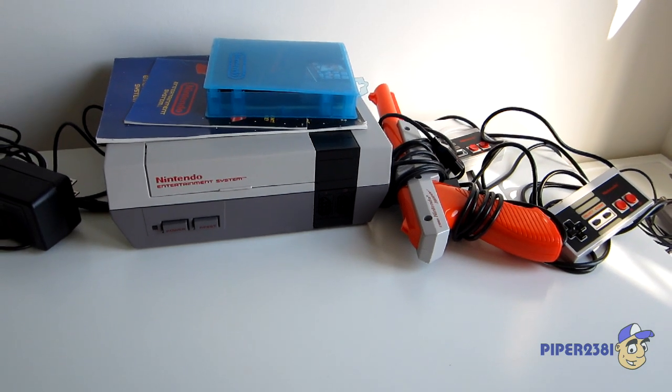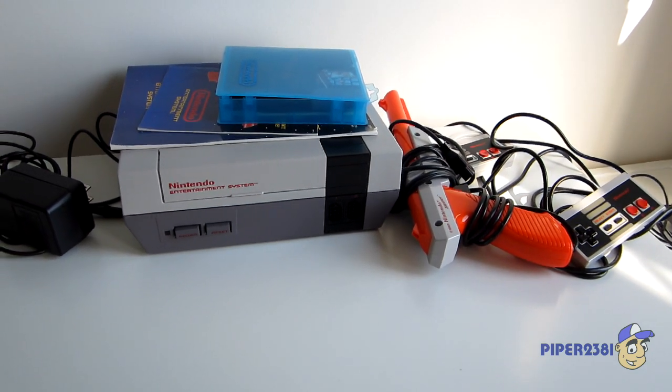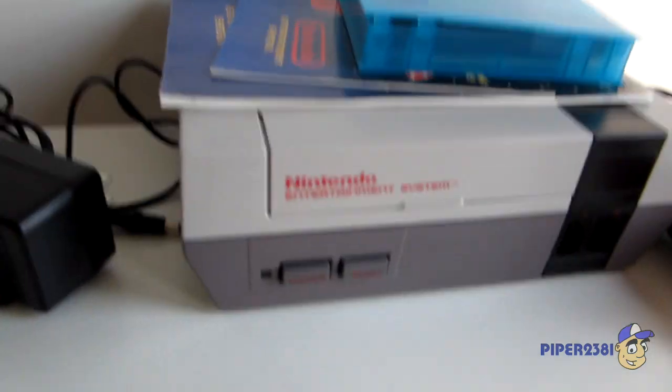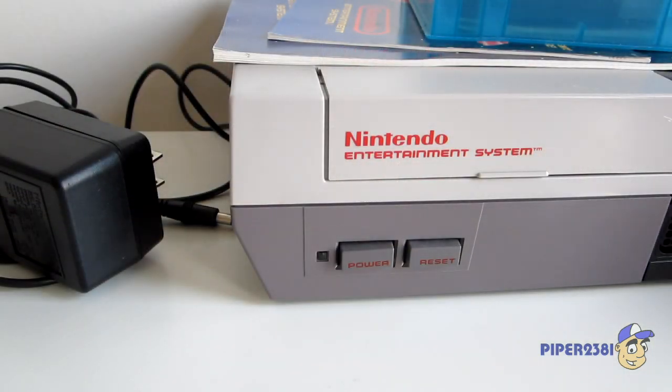Hello YouTube, this is Piper20381 and for this video I'm showing you guys my NES. I bought this system in Canada, so this is the Canadian version of the NES, but it's really no different from any other NES.